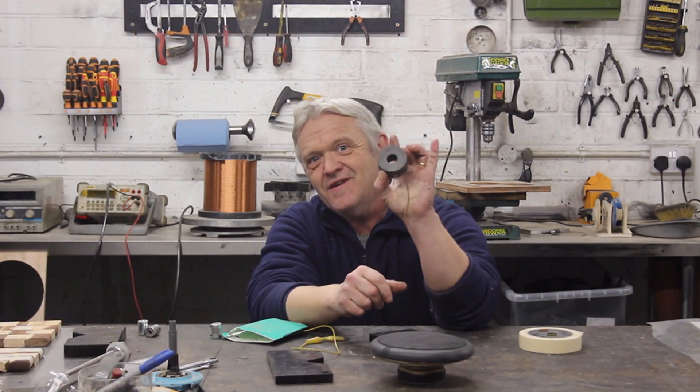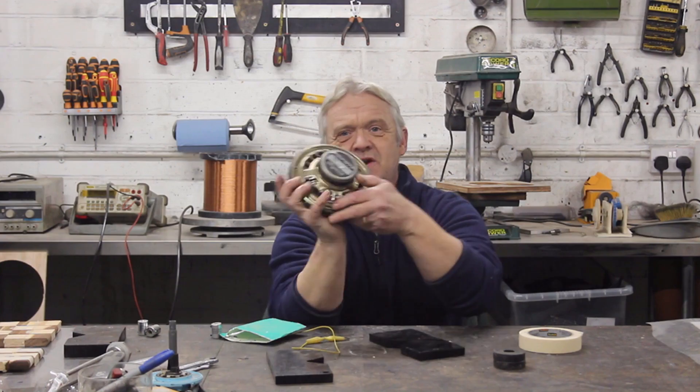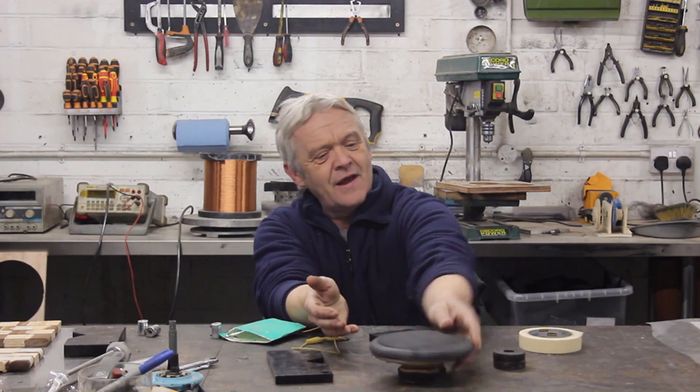Hi everybody! So what I've got here are two magnets from a speaker — they're here. This is a speaker; that's the speaker magnet right there. You take them out by knocking this metal plate off and you'll end up with a couple of ring magnets like that.